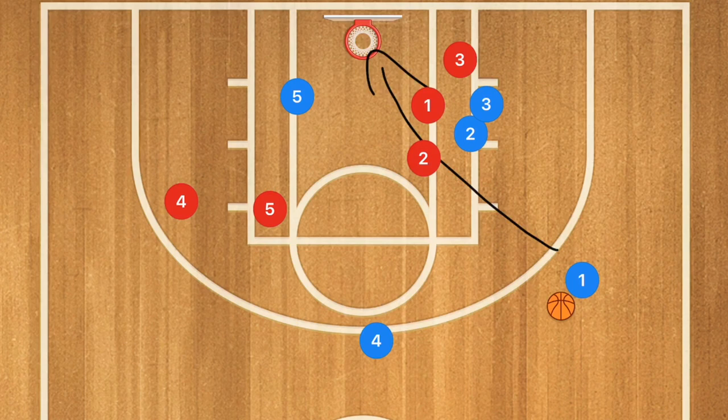That last play is a fantastic play to run when you're going up against a man-to-man, or if you have one single player who is just an absolutely killer three-point shooter, very similar to Curry. This is actually a play very similar to what the Golden State Warriors use to get Curry three-point shots. This is a very, very good play if your team faces man-to-man defenses and you have a really good three-point shooter.